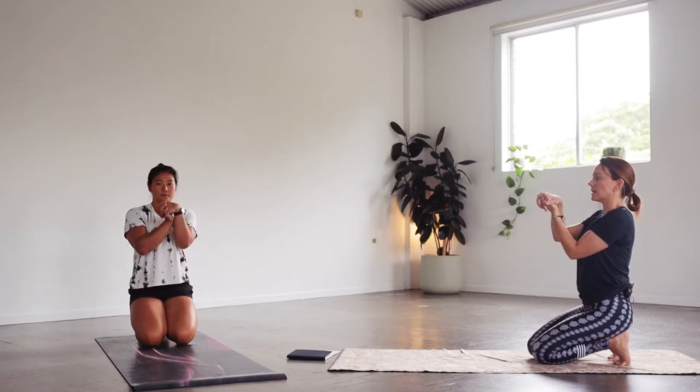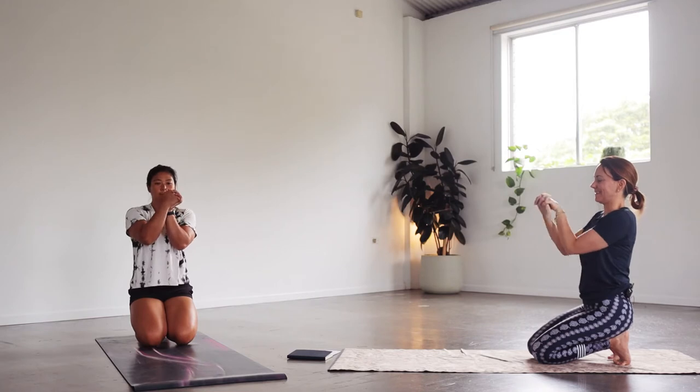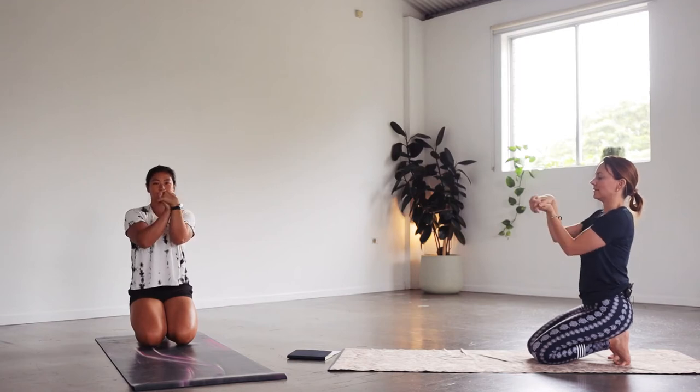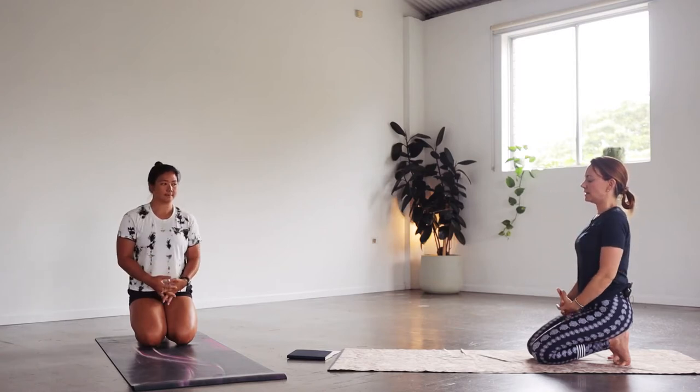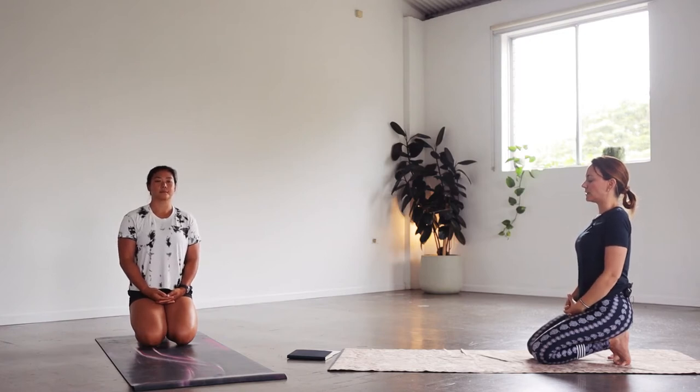Just opening the wrists a little bit, circling one direction, and then circling the other way around. Resting the hands down on the lap, just find a focal point on the floor — the back is straight, the back of the neck is long. Let's take two deep, long breaths in and out through the nose here.